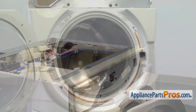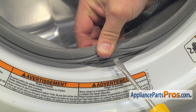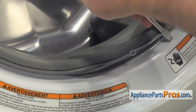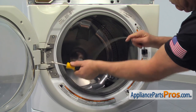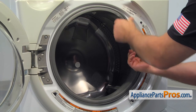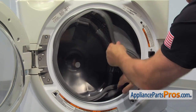Now, we need to do a few things in order to remove the front panel. Using the flat blade screwdriver, pry out the retaining ring and then remove it from the boot seal. Then, pull the boot seal off the front panel lip.